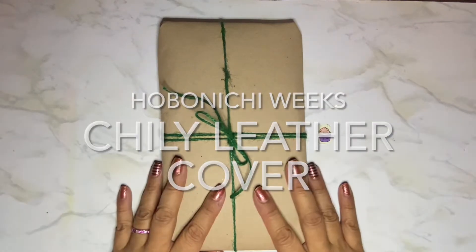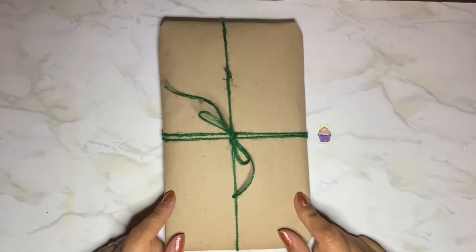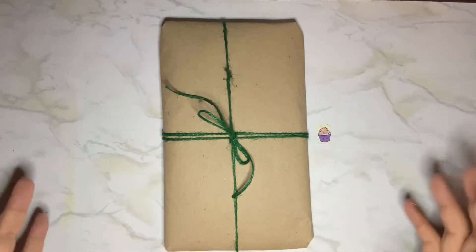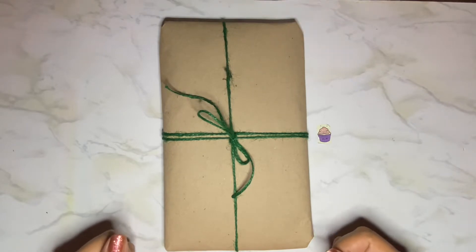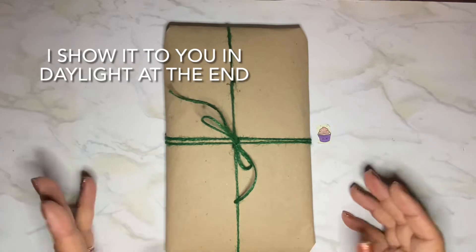I'm back to show you my new Hobonichi Weeks cover. This one I ordered off of Etsy and it's nighttime right now so I'm filming with artificial light. I couldn't help it — I have to open it. I can't wait till I have a day off to open it during the day, so I'm just going to do it now.